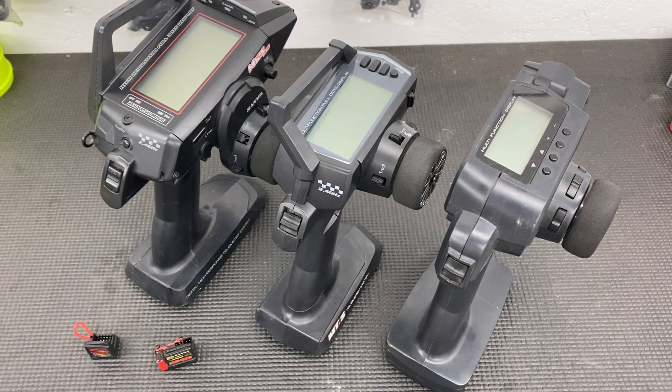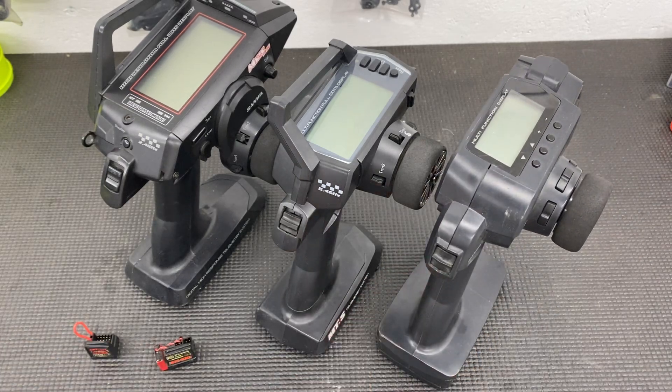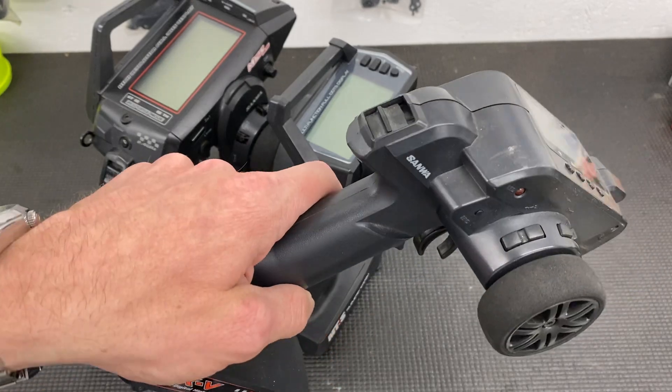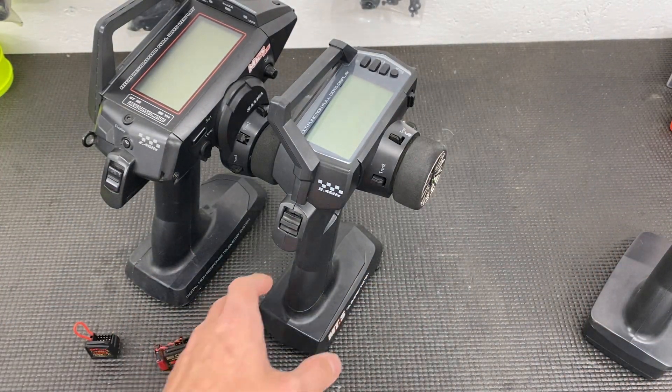The MXV is dated and receivers are basically impossible to find. The replacement is the MX-6 — it's the entry-level radio from Sanwa — but the MX-6 uses a proprietary FHE technology receiver, and those receivers are very expensive. I can't really recommend Sanwa's entry-level line: very limited receiver choices, it's not antenna-less, and it's not that fast compared to something like the new Spektrum stuff or even the TQi. It's faster than something like a GT3B from FlySky, but definitely outclassed by newer Sanwa and Futaba offerings.